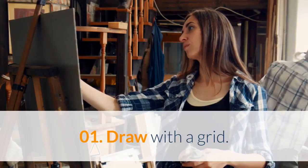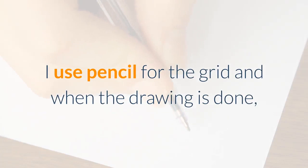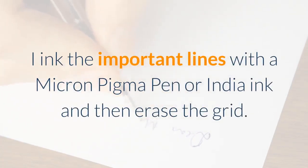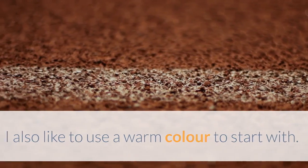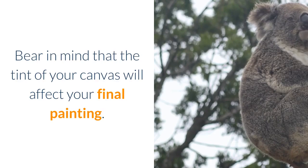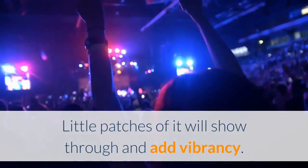Step 01: Draw with a Grid. I use a grid to create my drawing. I use pencil for the grid and when the drawing is done, I ink the important lines with a Micron Pigma pen or India ink and then erase the grid. I also like to use a warm color to start with. Bear in mind that the tint of your canvas will affect your final painting. Little patches of it will show through and add vibrancy.